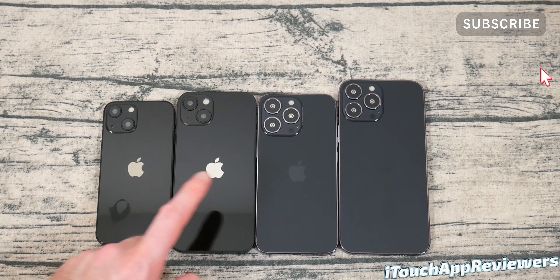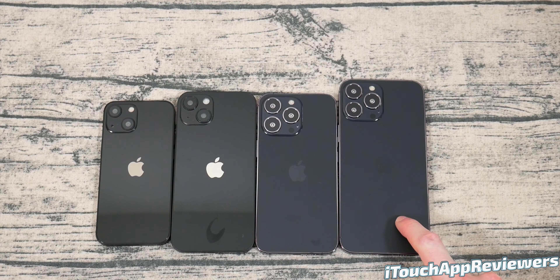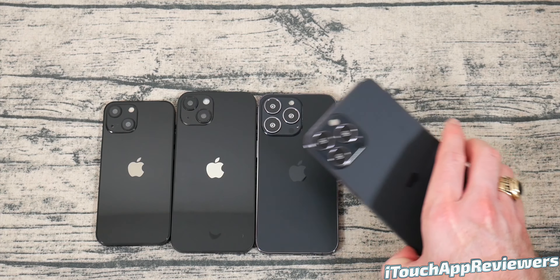So here we have the iPhone 13 mini, the iPhone 13 regular model, the iPhone 13 Pro, and the iPhone 13 Pro Max. As you can see, the size differences — they are pretty different. This Max here is huge.